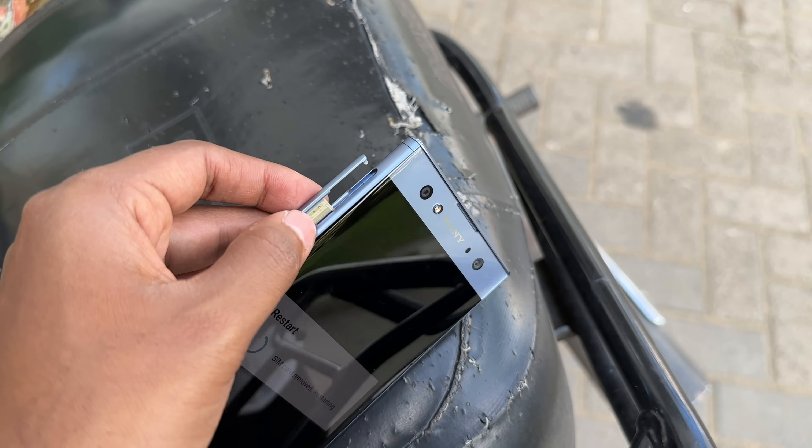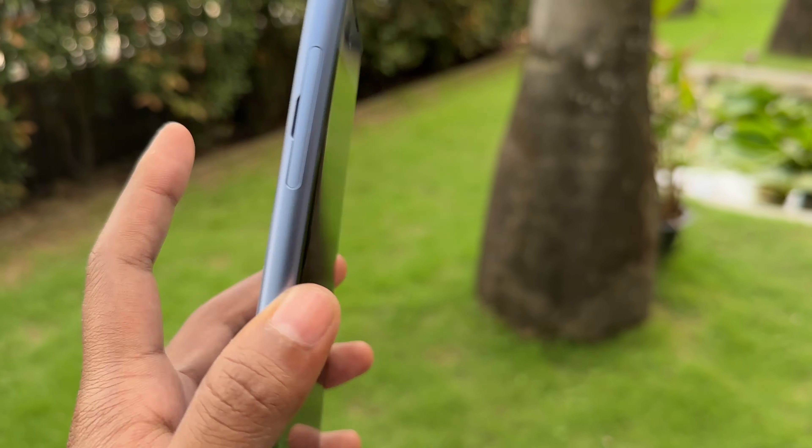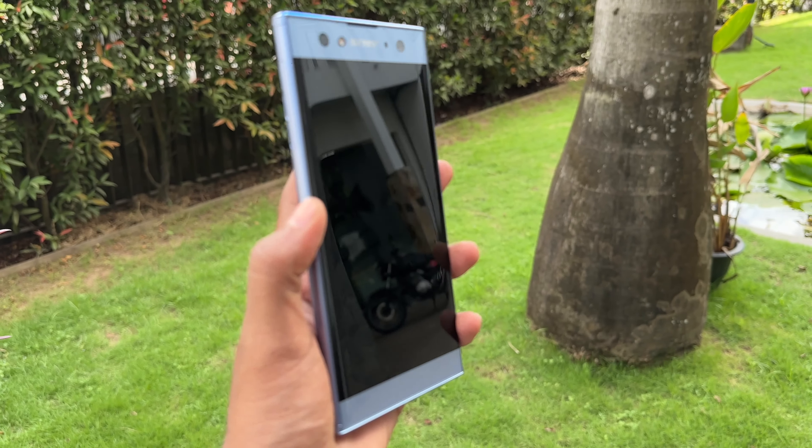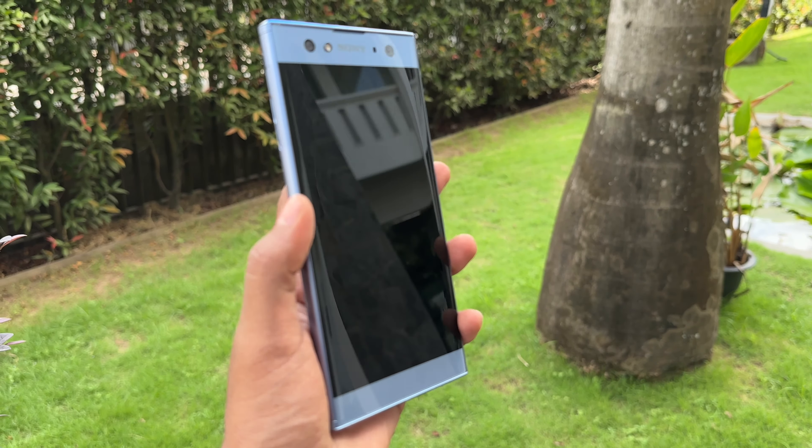If you have a Sony phone, you can restart the phone. If you have a battery issue, there is a security reason you can restart it. The fingerprint scanner is a good option. The XZ3 has a good fingerprint speed as well.